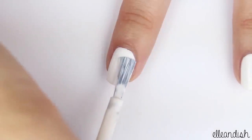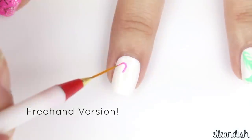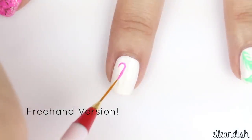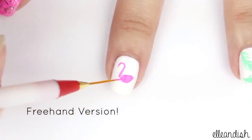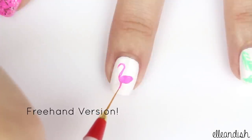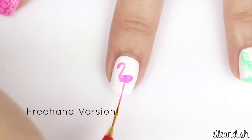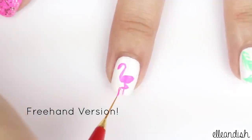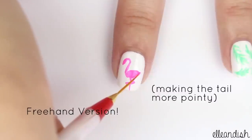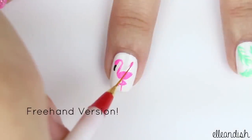Apply a white base color on the middle finger. And with a thin brush, draw the pink flamingo's neck. Make an almond shape for the body, then add on to the head. Make one straight line for one leg, then a leg bending back like so. With a black striper, add a black beak. And to fill up the space, I added an optional pink heart.